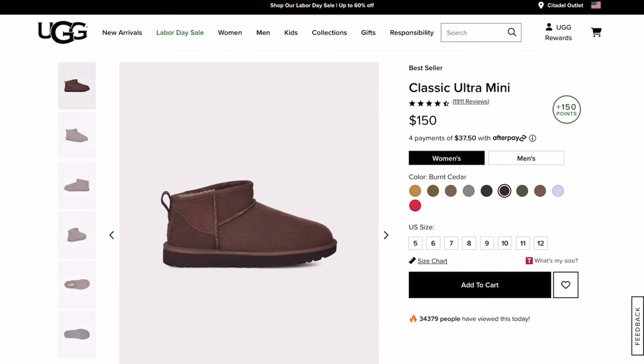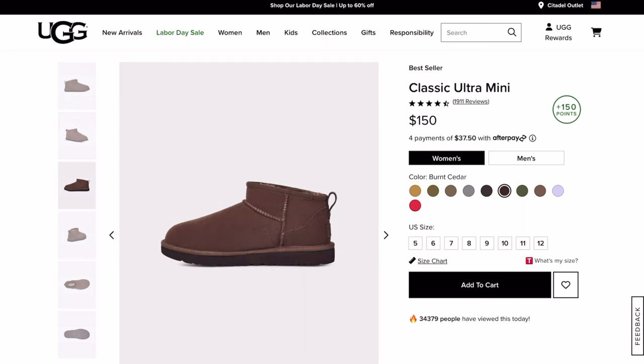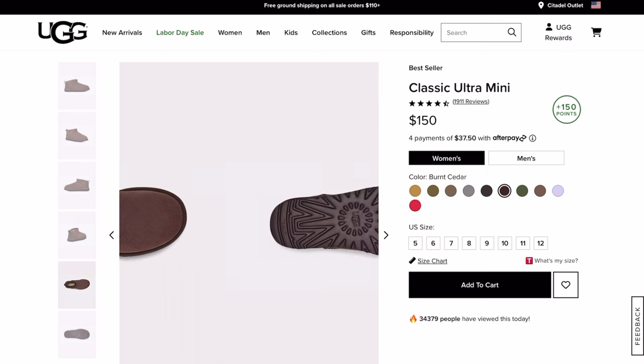I love the color Chestnut. I'm thinking about maybe getting the dark chocolate or chocolate — I don't know exactly what it's called on the website, but I would love the darker version as well. I think that would look super cute with black outfits, and this one is really cute with lighter clothes. I'm definitely a fan of the Uggs Ultra Minis and I highly recommend them for your fall and winter wardrobe.